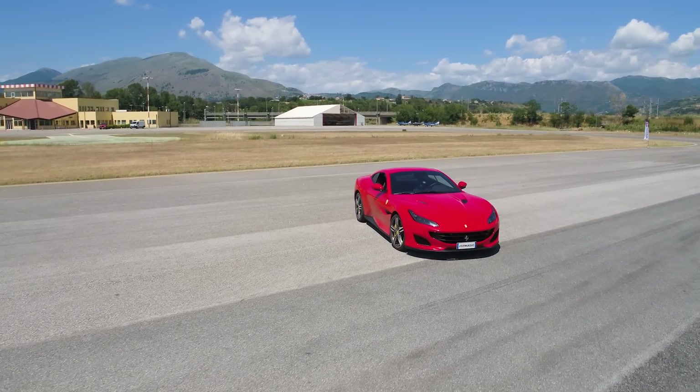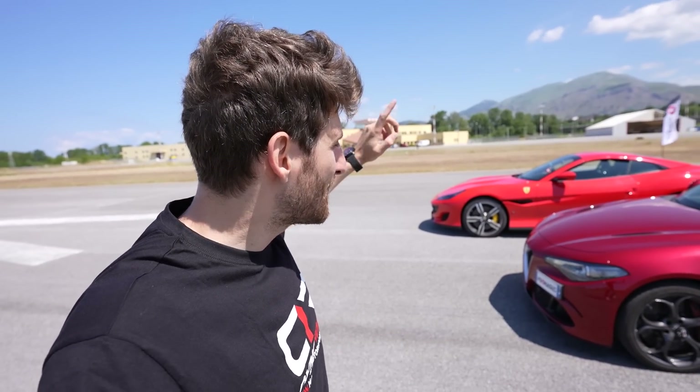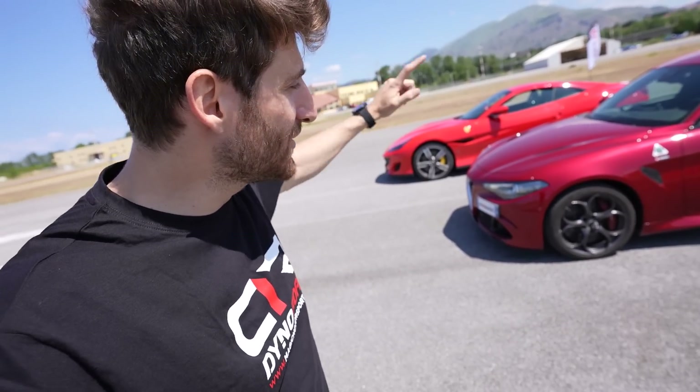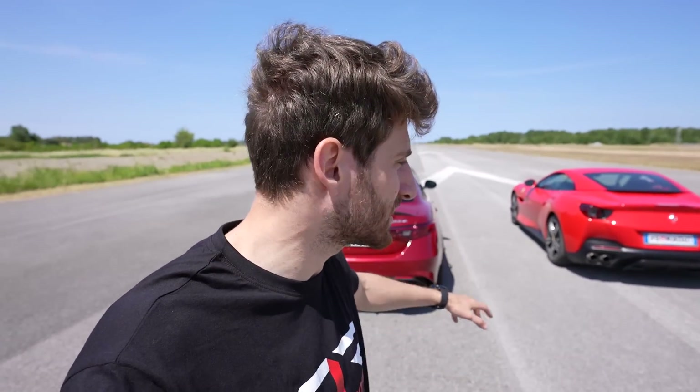Why did we choose these two cars? First of all, they are Italian supercars and we are proud of them. Second, if you take the Ferrari Portofino's V8 engine and remove two cylinders, you get the Alfa Romeo Giulia Quadrifoglio engine — they are essentially the same engine with a different number of cylinders. Moreover, the braking system is pretty similar and the weight is almost identical, making them two very comparable cars.